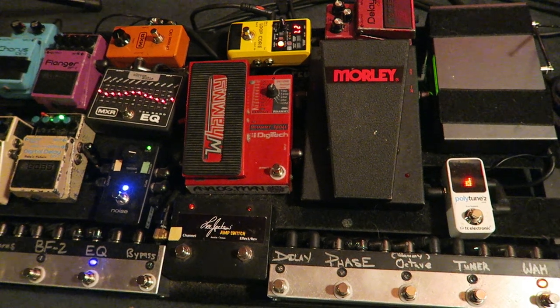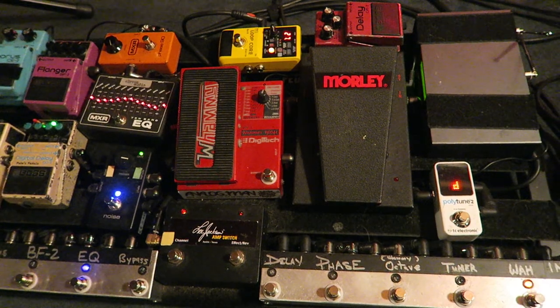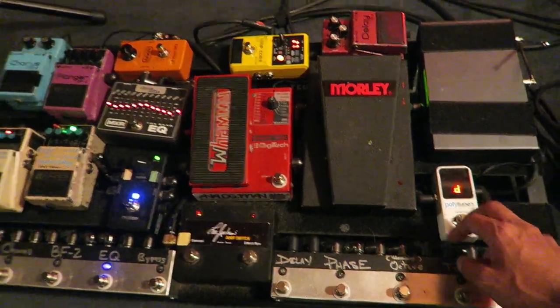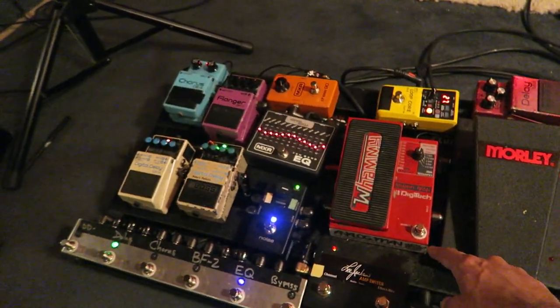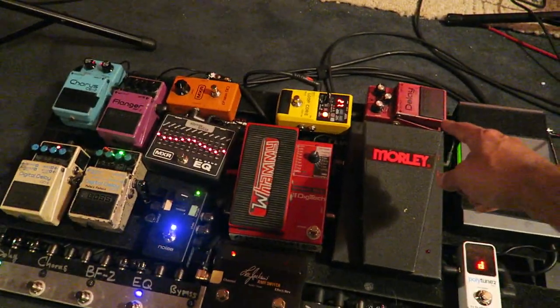Right now what I'm using is a wireless system, and first I'm going into the wah, and then the tuner, and then the whammy, and this is just a delay I might use up there.